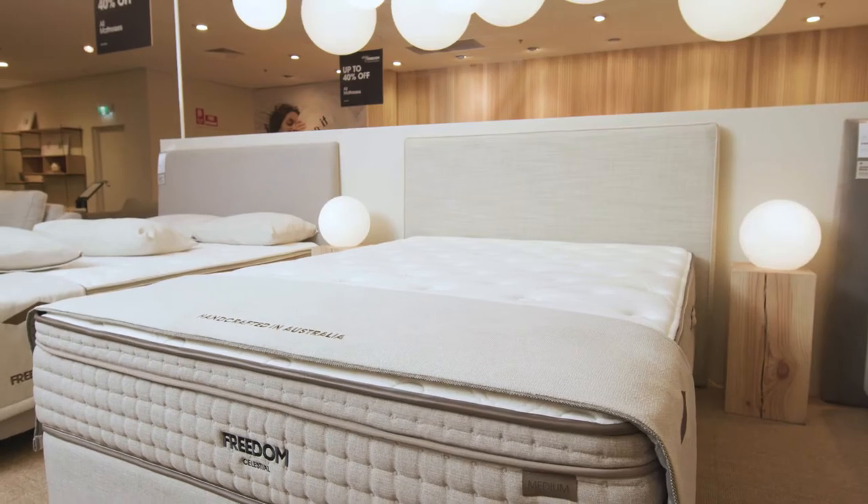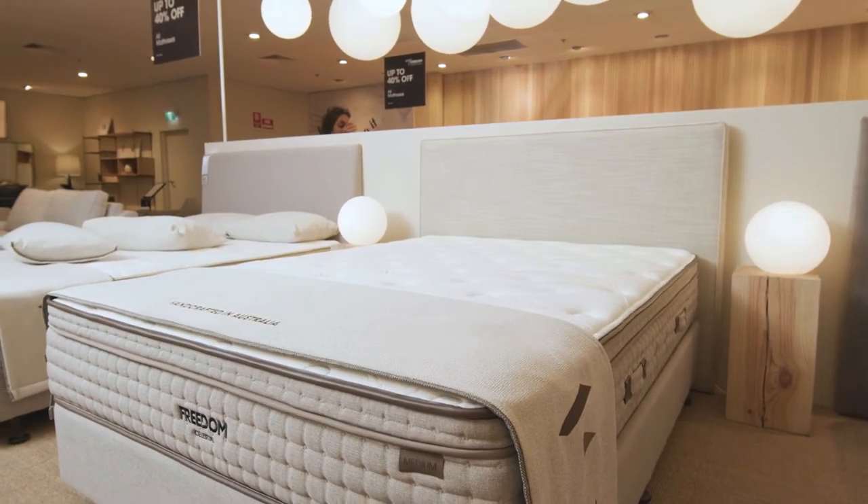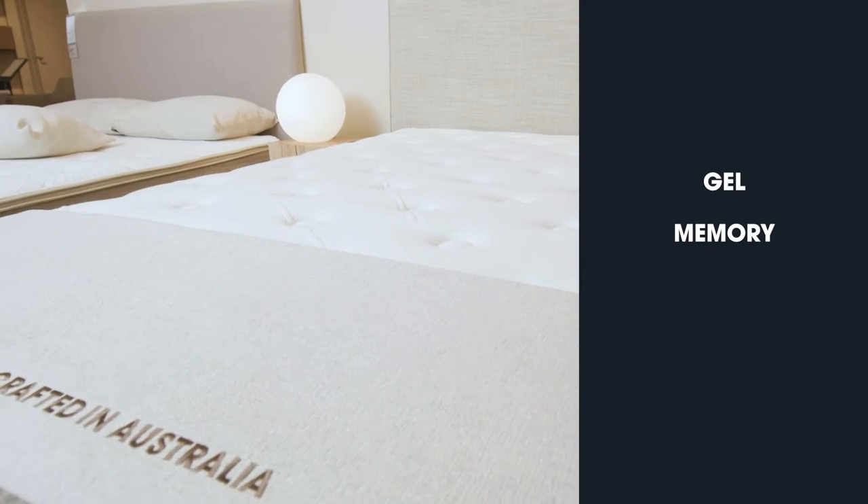This mattress is named after heaven, and when you're sleeping on the Celestial mattress, it feels like you're in heaven. My favourite thing about this mattress is the details — the leather look piping and the detail on the handle really elevate this look, and I'm proud to make my bed.